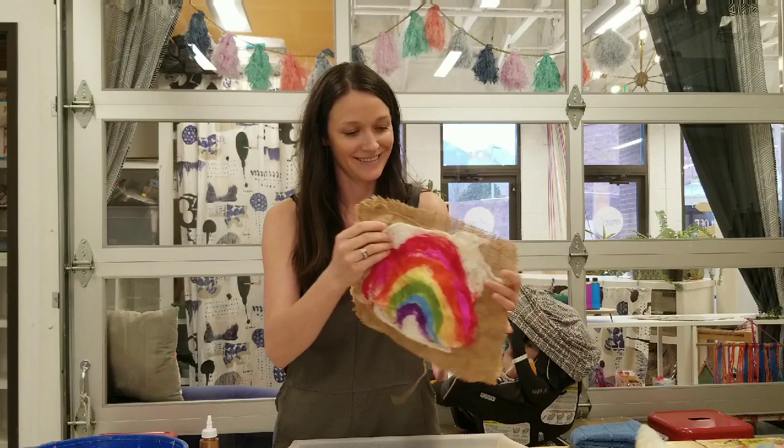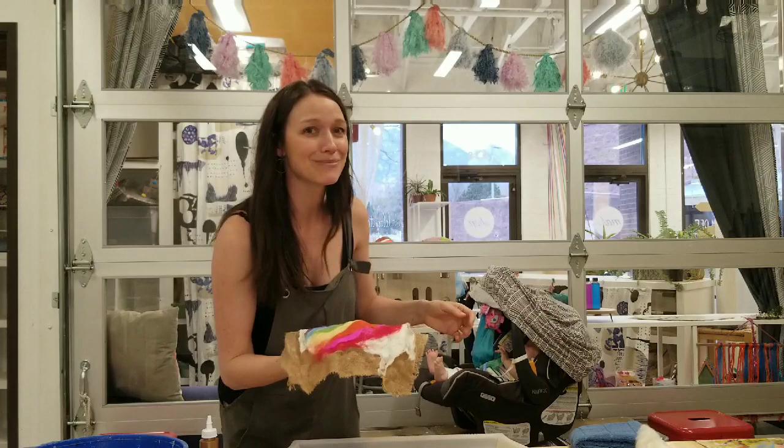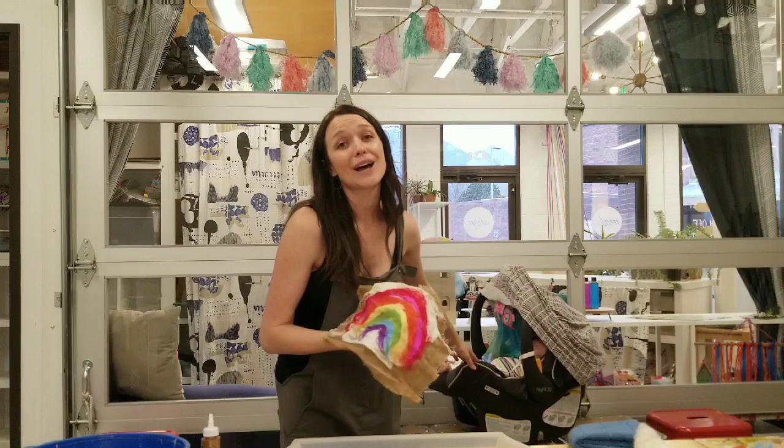Thank you so much for joining our workshop today. If you enjoyed this workshop, please be sure to like this video, subscribe, and share your artwork with us — I would love to see what you're making. Send me an email or tag us on social media. Thanks so much, see you next time.